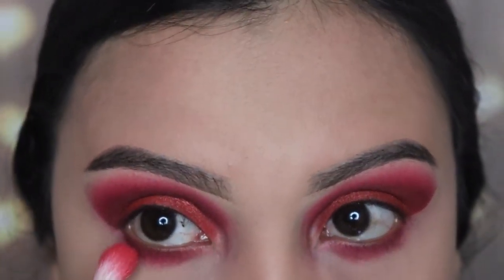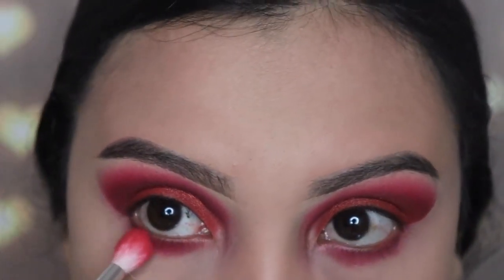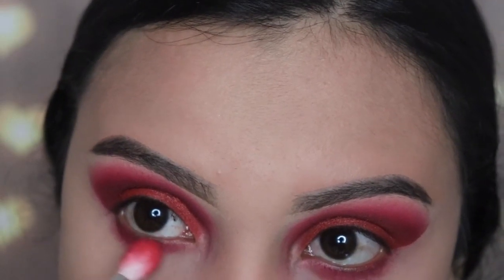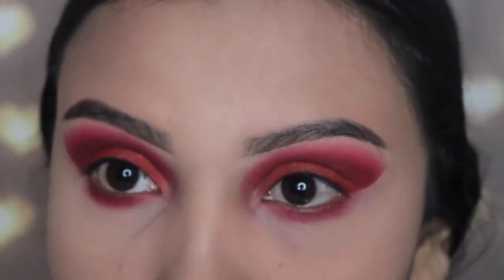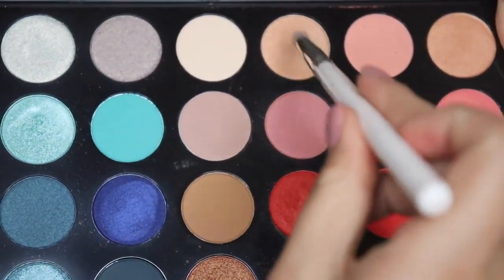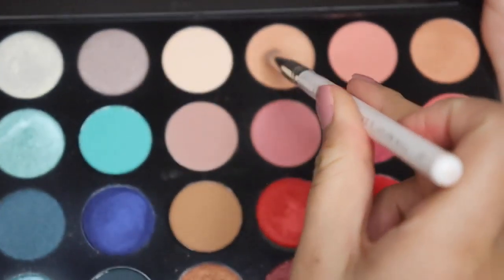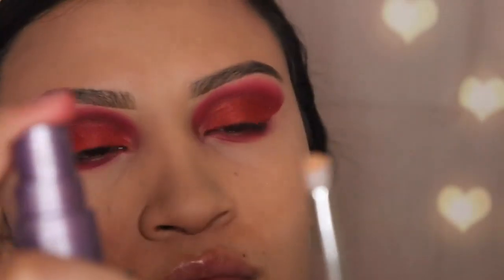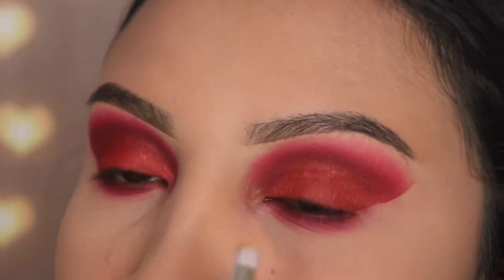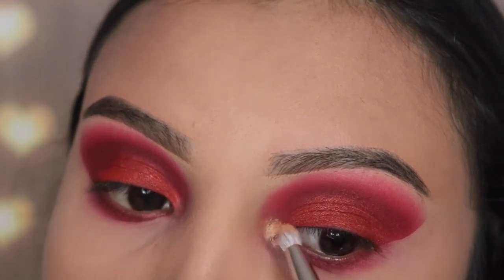Next I'm going back in with the shade Heat Up and the JH34 brush, blending that shade out with that brighter red — just not going too low. Then I'm going in with the shade Stilettos using the JH38 brush, which is a tiny pencil brush. I'm applying some Urban Decay setting spray onto the brush so it's wet and the product applies a lot brighter, and putting this on my inner corner.